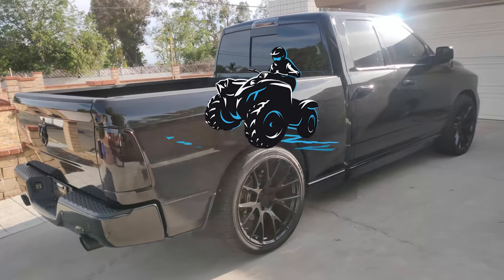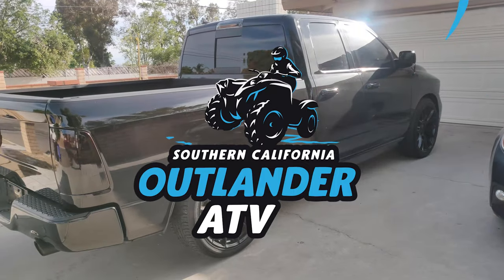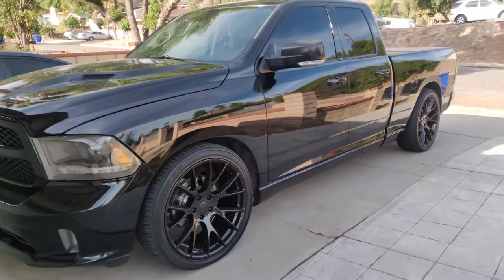Welcome back to SoCal Outlander ATV with a new video of how to load your quad onto your pickup truck. For a lot of us new to riding, it can seem intimidating to load your quad onto your pickup truck.